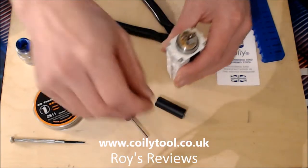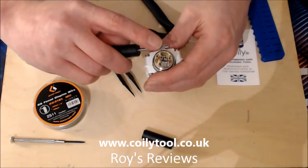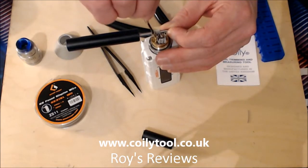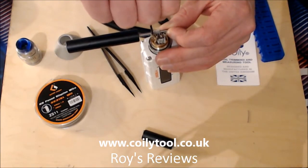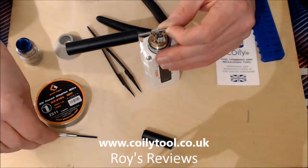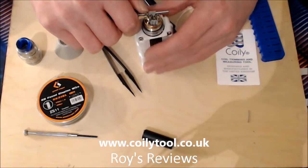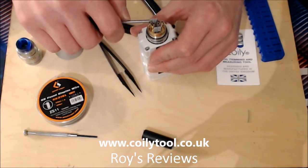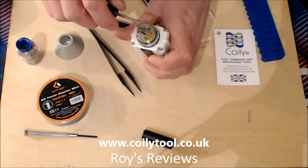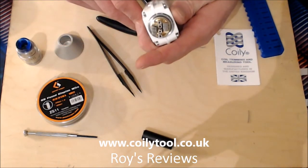We'll straighten them up in a moment. Take your other coil and again the same process - just slide it on and slide it into place. No extra cutting whatsoever, and the time saving alone is worth it. I'm not the best coil maker and builder in the world, or even in my hometown, and there are your coils installed. All you need to do then is get them straightened up right over the air holes.